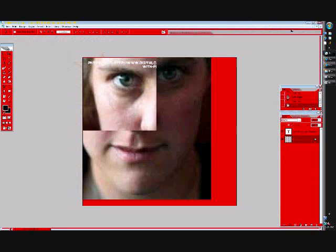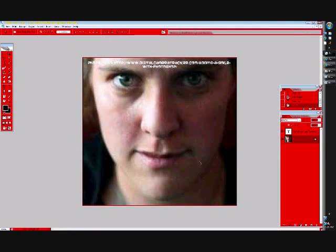So I'm going to press OK. And there's your finished product. It's a very nice smile. Let's see if I can show you the before. There's the before and the after. Before, after. I think it gives pretty good results.